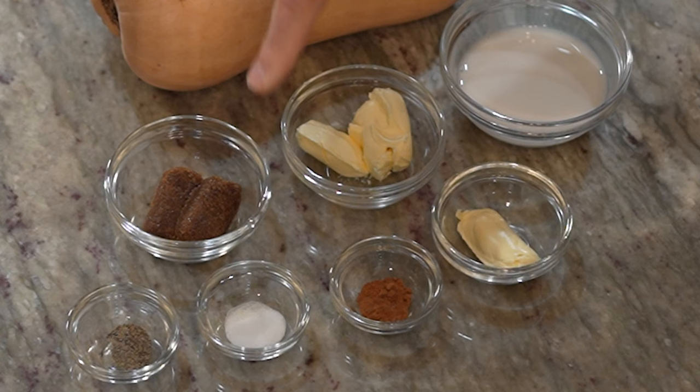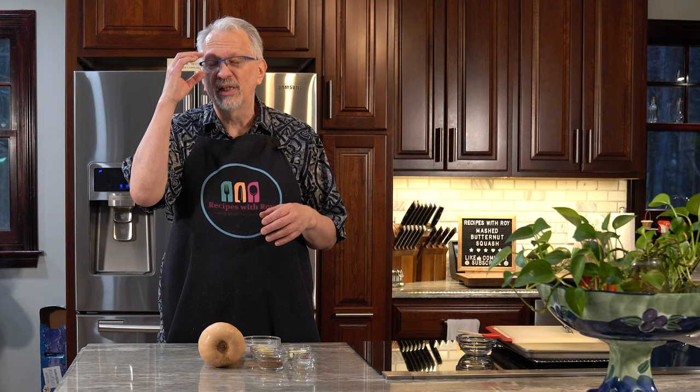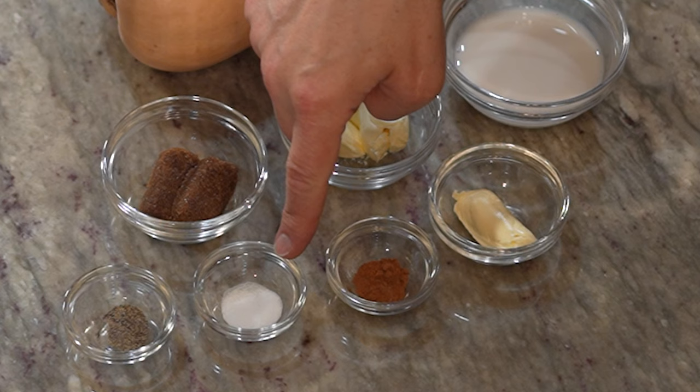Here I have two tablespoons of brown sugar replacement. You could use sugar-free maple syrup or granulated sugar replacement as well. I just prefer with squash that it has some of that caramel flavor. Here I have one half teaspoon of pumpkin pie spice — you could use just cinnamon or even apple pie spice if you wanted, but I like the mix in pumpkin pie spice. And I have one half teaspoon of salt and one quarter teaspoon of black pepper. Those are all of the ingredients you're going to need.